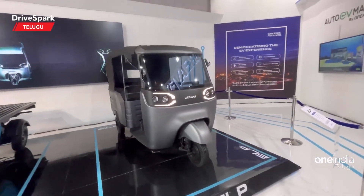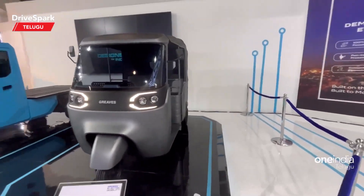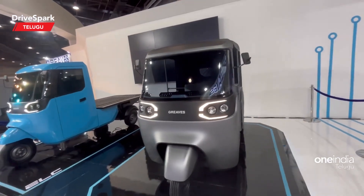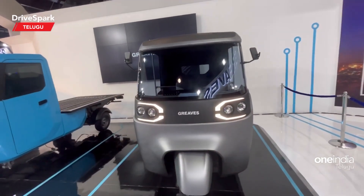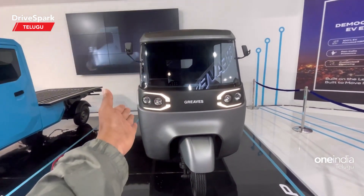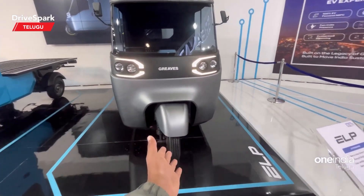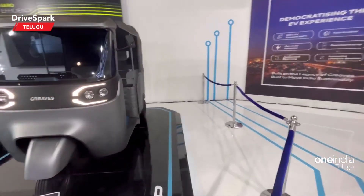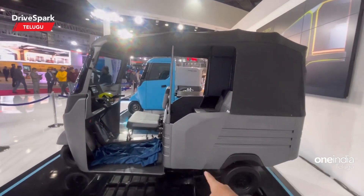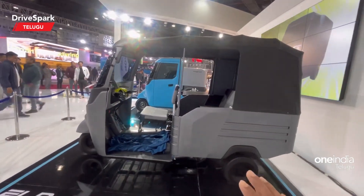This is in the Alanti segment — the Greaves electric three-wheeler. It features a classic flat windshield, LED DRL, fog lamp, and a top speed of 55 km/h with a digital instrument cluster. The side design includes a tire section and passenger safety fittings.